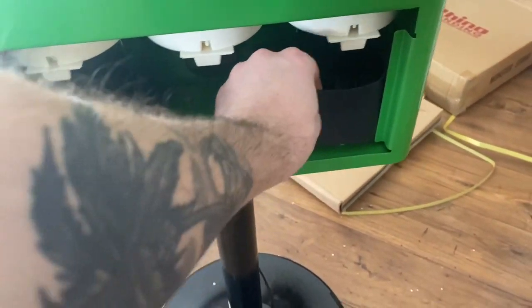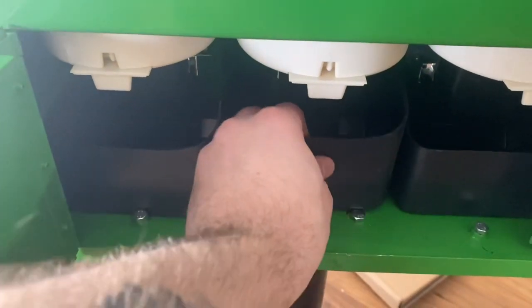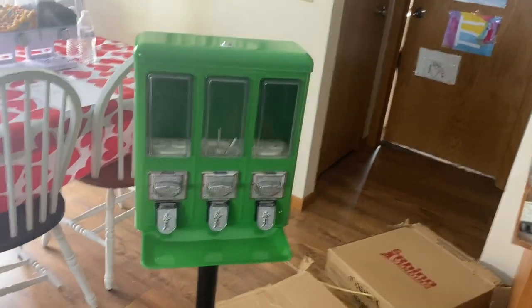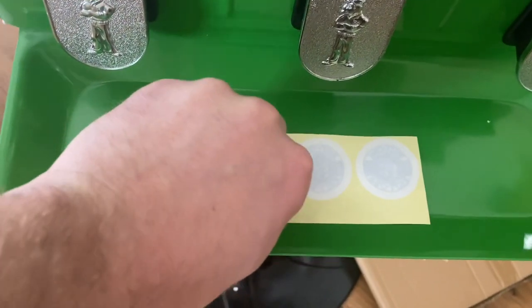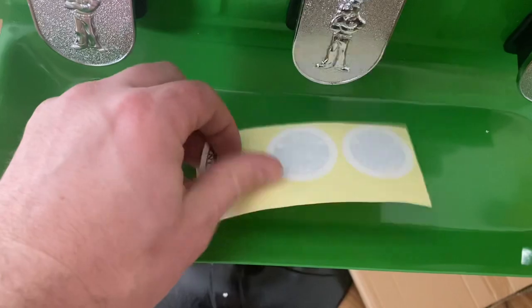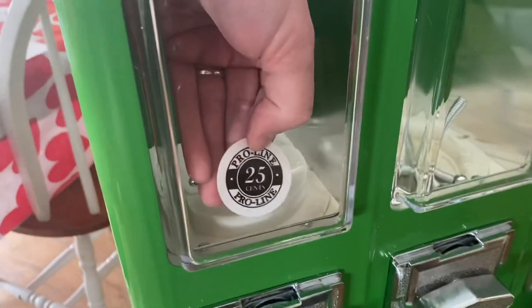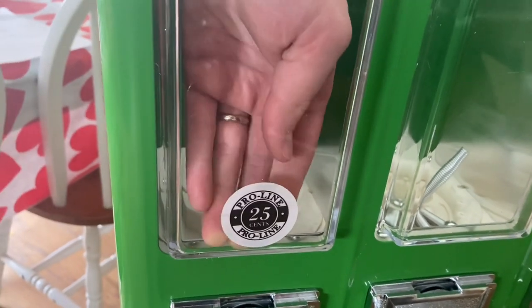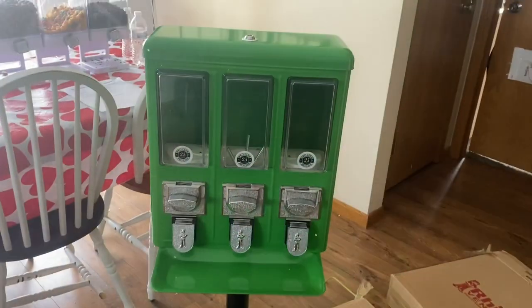There we go guys — it should be nice and sturdy. Here it is all put together. Very simple to do, doesn't take too much time. The last thing is just putting the stickers on — you can put them wherever you'd like, but here's probably where most people would put them, which is where I'm going to put them. Not too hard, nice and simple — this thing is ready to get filled up with candy.